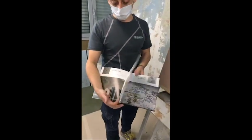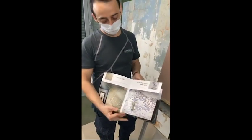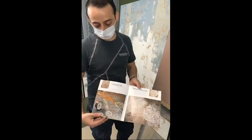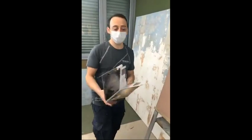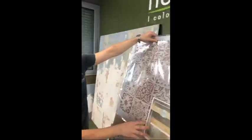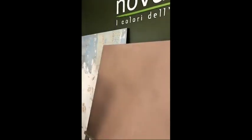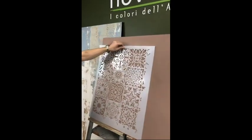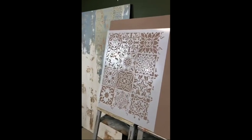If we want to go a bit more creative, we can use the stencil collection signed by Nova Color in cooperation with Melanie Royal from San Diego. Today we're going to do a nice and easy application using the stencil called Palladier Tile.